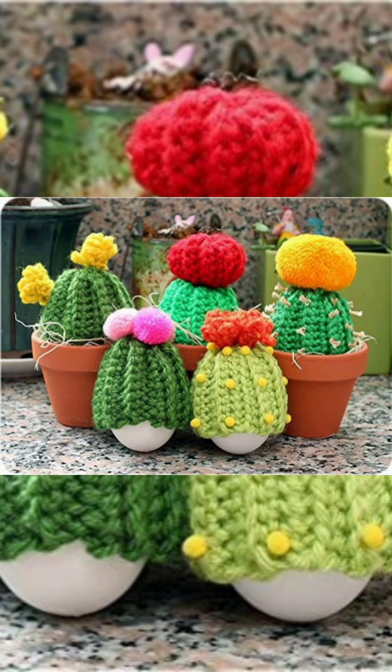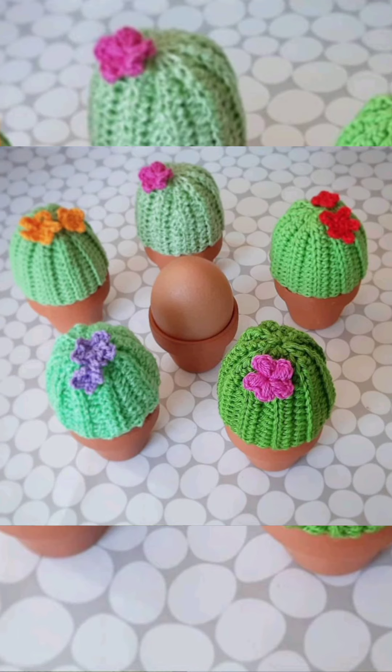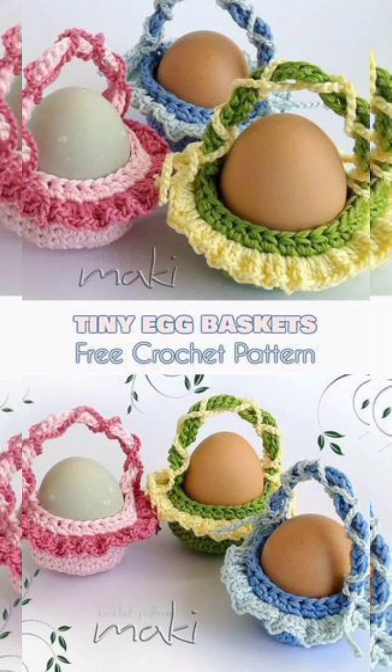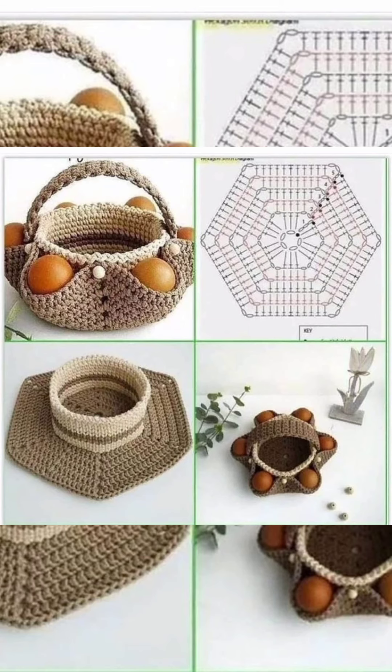Crochet is very easy to make, so these little crochet items and the needed materials are very easy to work with. You can make them in an hour, and they are way more unique than other decorating ideas. This was our today's special and unique idea!